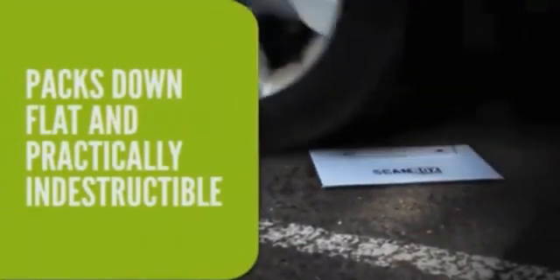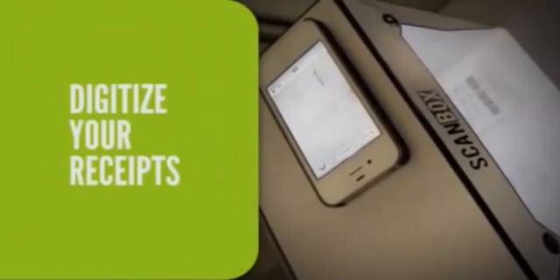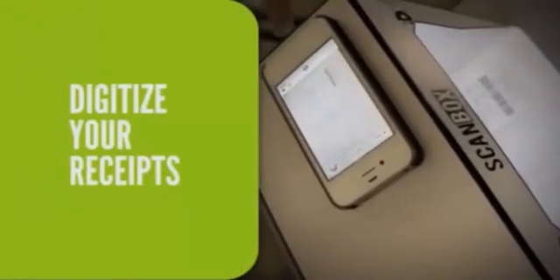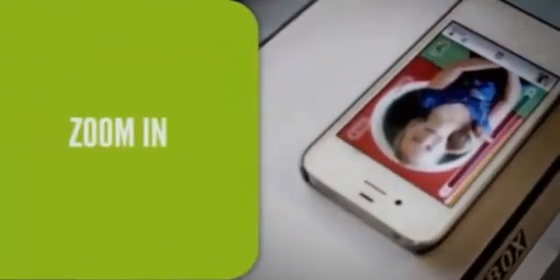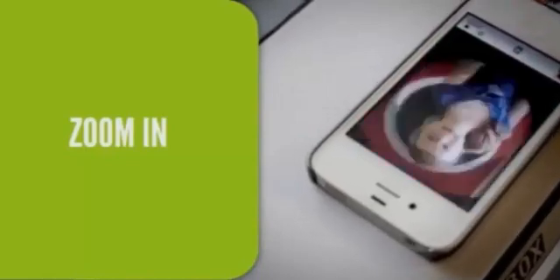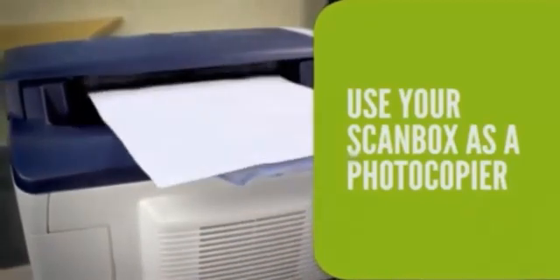ScanBox is pretty tough. You can scan and archive all your receipts. When you're scanning photos, you can also zoom in. Use your ScanBox as a photocopier, and don't forget you can email anything you can ScanBox.